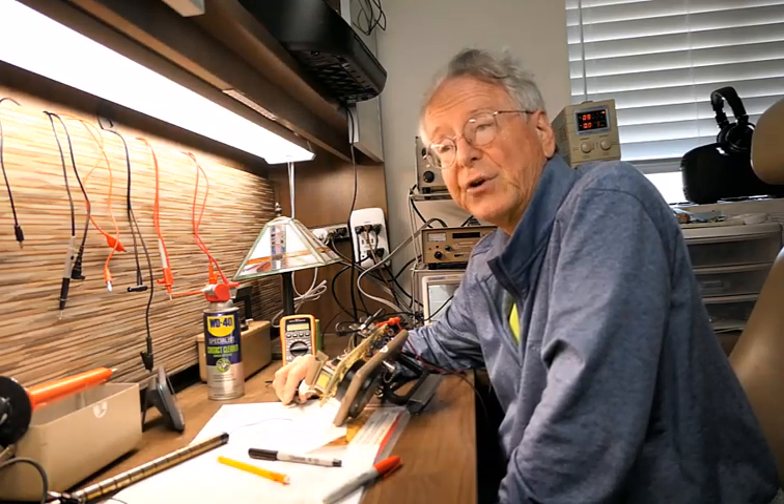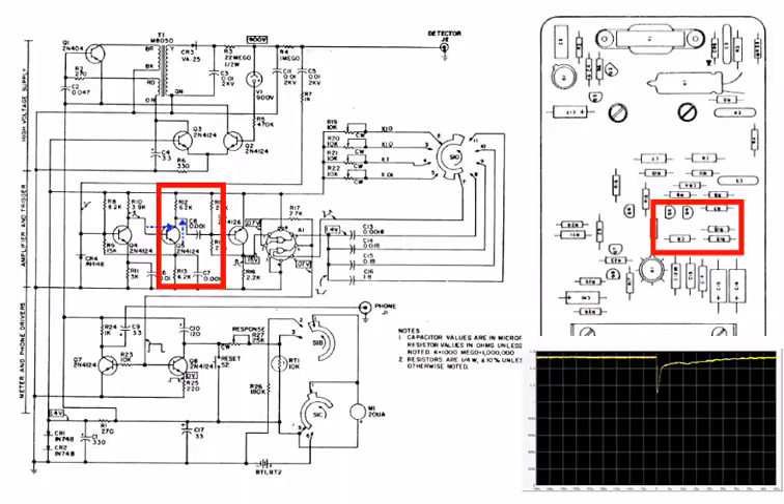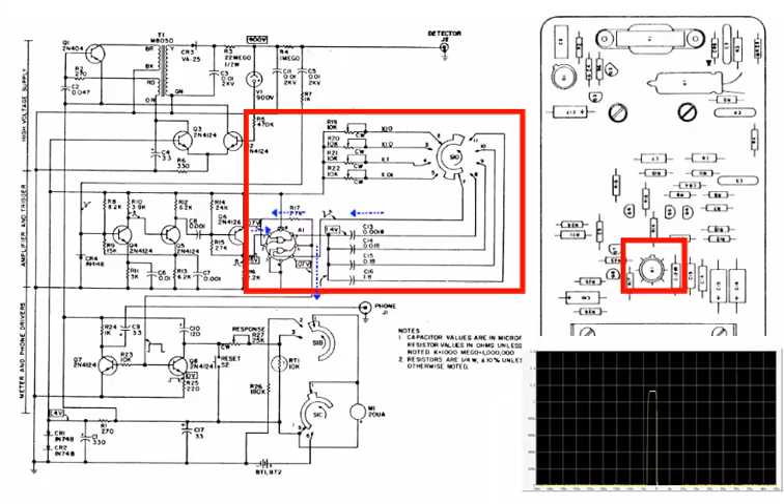Let's look in more detail at the circuit of the Eberlein E530. The decoupled signal arrives at the base of Q4 and the inverted signal emerges on the collector at R10. This gets fed into the second stage of the amplifier. The signal is decoupled and input into the base of Q6, which is biased into cutoff so that its output is near zero volts when no signal is present. This strong signal is then stretched using the monostable multivibrator formed by the two NOR gates of the integrated circuit A1.